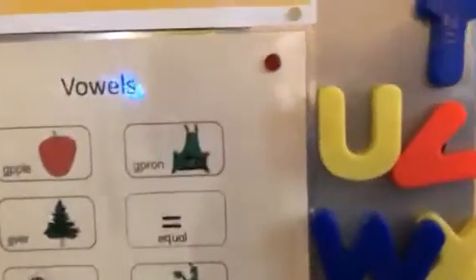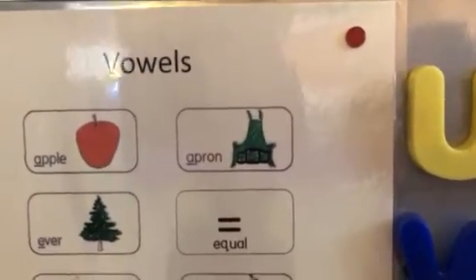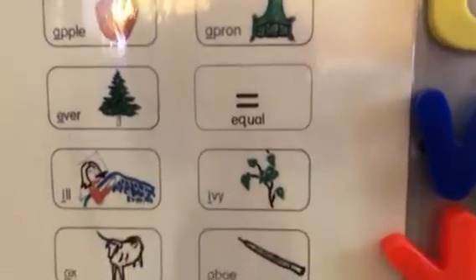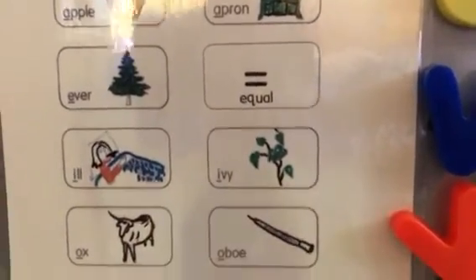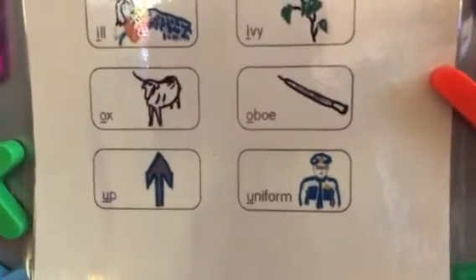And for the long vowels, we learn A, Apron. E, Equal. I, Ivy. O, Obo. U, Uniform.